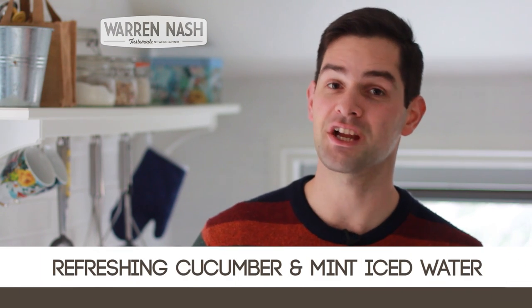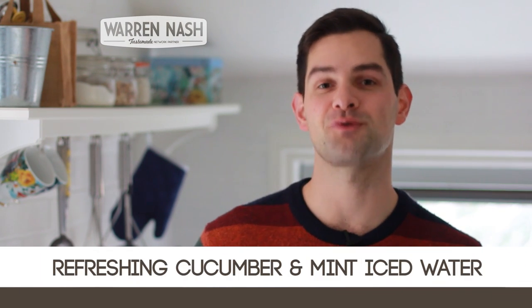Hi, it's Warren here and here's my really refreshing iced water recipe infused with cucumber and mint.